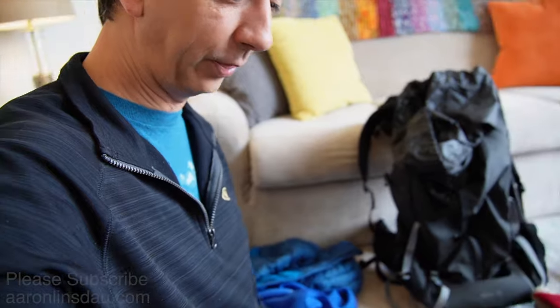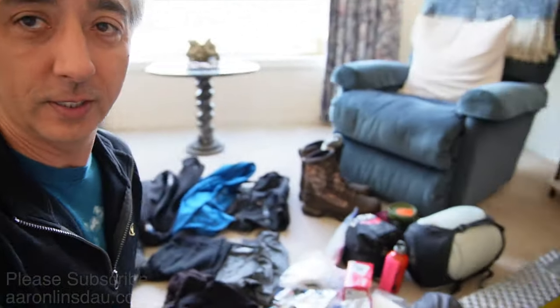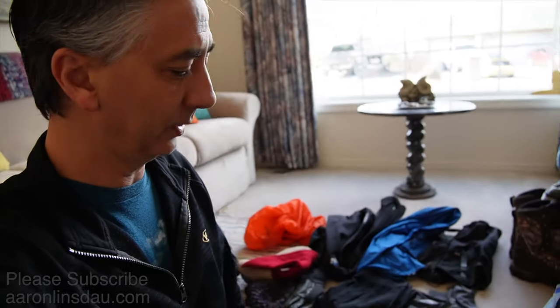I believe that is it — I don't know what else I could possibly bring into the wilderness with me. As you can see, it's quite the pile of gear compared to summer. You don't need this much stuff at all in summer, but that's just part of the deal of backpacking and adventuring in winter.